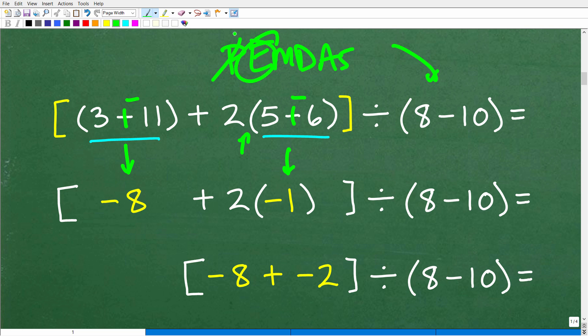Now we ask ourselves: are there any powers? I'm scanning the entire problem — E stands for exponents — there are no powers. Do we have multiplication and division? Yes, indeed. We have addition here but multiplication here, so we have to do this multiplication before the addition.